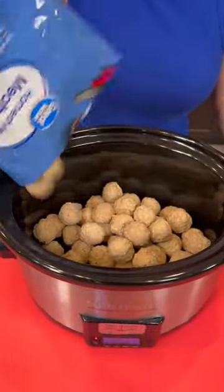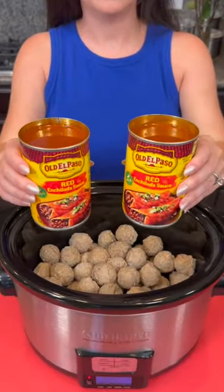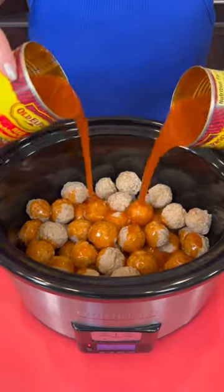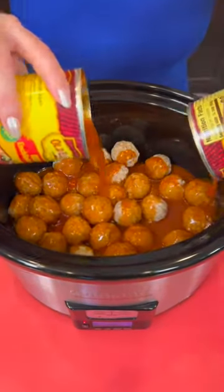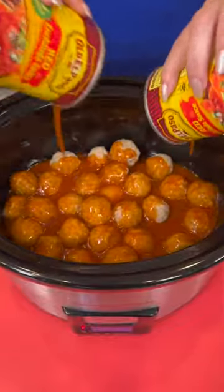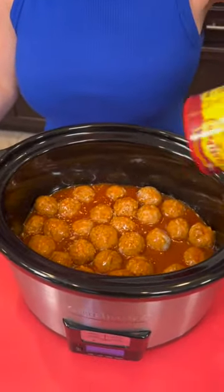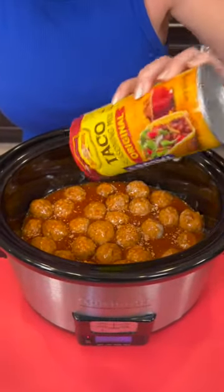Two pounds of homestyle meatballs. Now we've got two cans of enchilada sauce — these are 10 ounce cans. We're just going to saturate all of the meatballs. We're going to top that with a little bit of taco seasoning. This is basically Mexican meatballs — Tex-Mex is probably the best term for it.